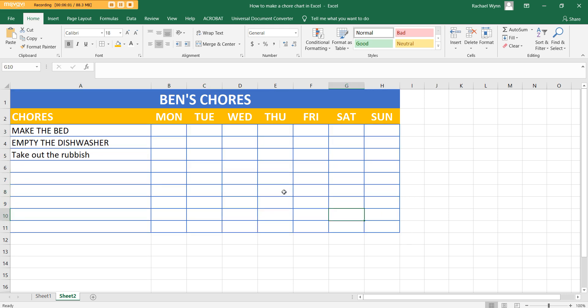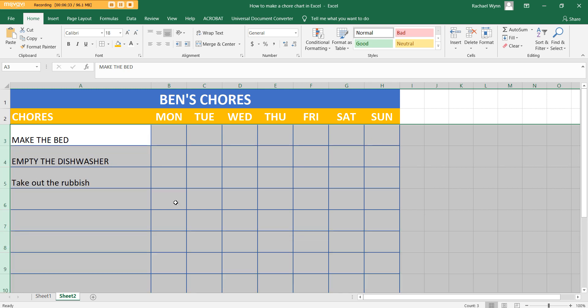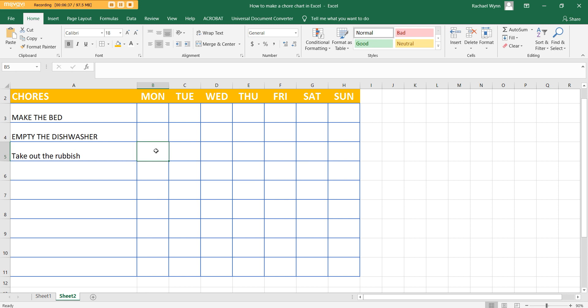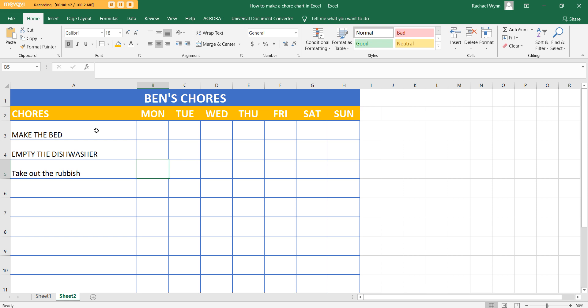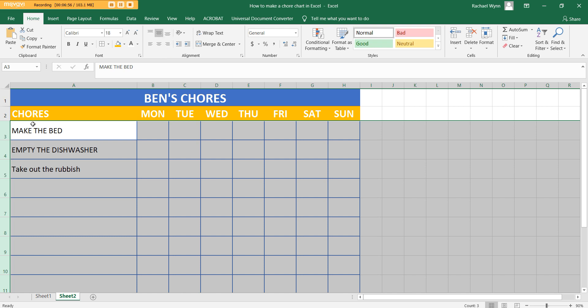If you're using dot stickers for tracking, they'll be bigger than the default row height, which is quite small. Left click and drag to select all those rows, then wait until you see the two arrows and drag to increase the row height — that's a lot better and gives plenty of room for a sticker, a tick, a cross, or writing 'done.' I also like to have text vertically centered in the middle of the cell, so highlight those cells and click the vertical align middle button to get even space above and below.